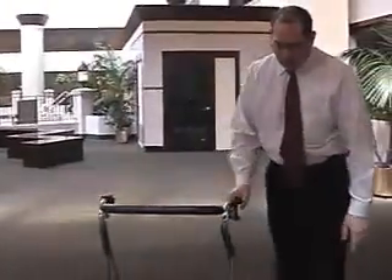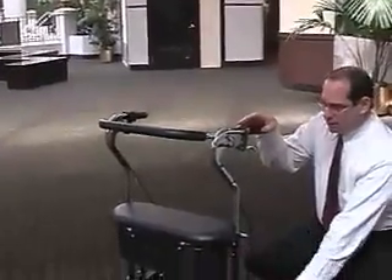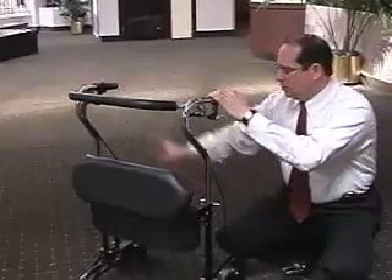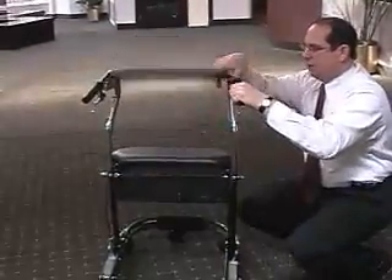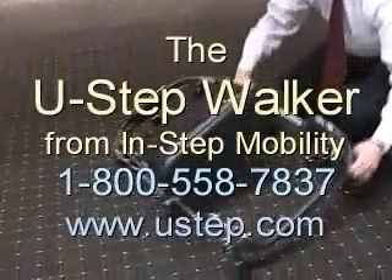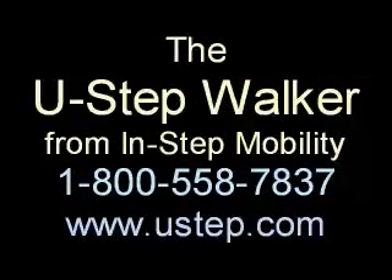The unit is of course height adjustable. This standard unit is adjustable from five feet to six foot one, and we do make smaller and taller units. The unit also folds nicely for transport — just release these two levers here and the unit will fold right up just like this. It fits in the back seat or trunk of the car.